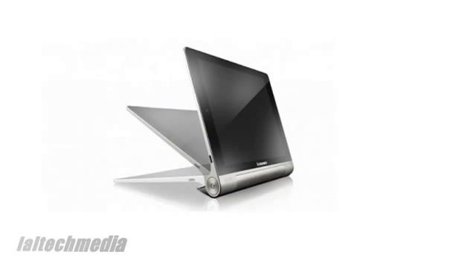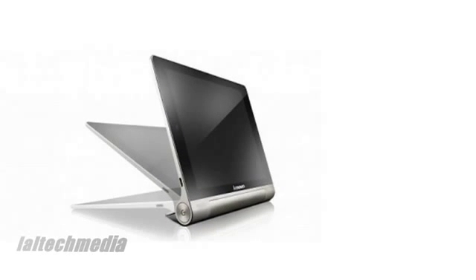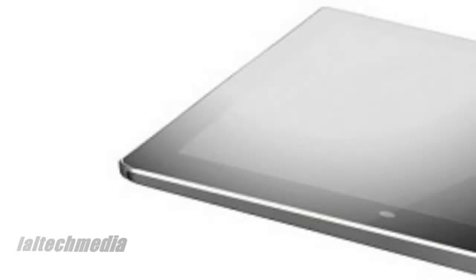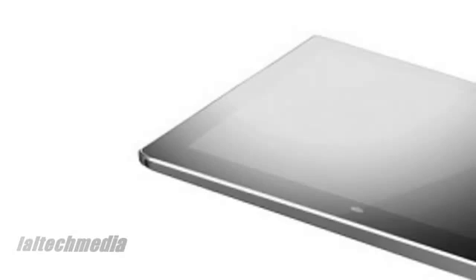According to Hollywood celebrity and Lenovo spokesperson Ashton Kutcher during his presentation, the new tablet has an 18-hour battery life and can be used to charge other devices through a micro-USB port. This last feature requires a micro-USB to micro-USB OTG cable, which is not included with the Yoga tablet.